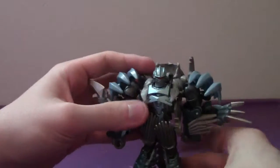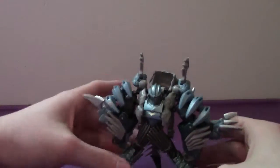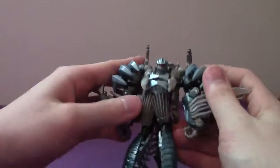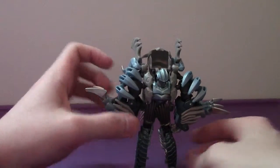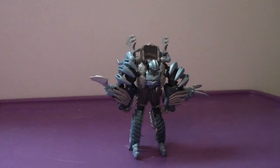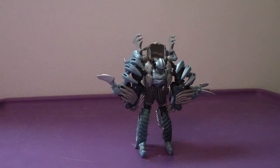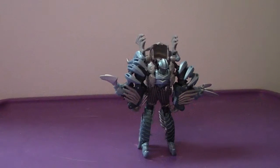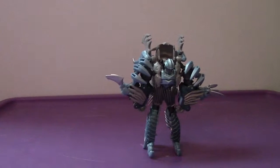This is a lot looser than it was on my copy of the Age of Extinction version, which had a bit of a tighter joint. I would recommend getting Slash. Like I said with the Grimlock review, if you already have the Age of Extinction version, you can skip this one easily. But if you're a completist, get it. If you're looking for movie accuracy, go ahead and get him — just know you'll experience similar issues to the Age of Extinction version.